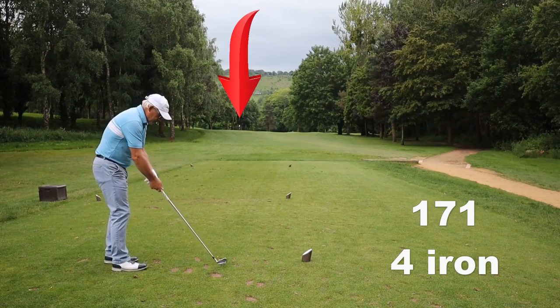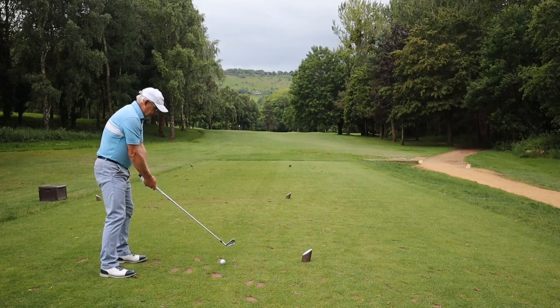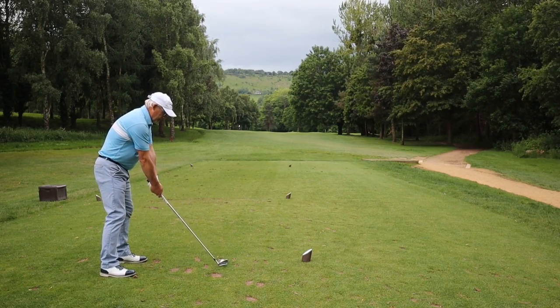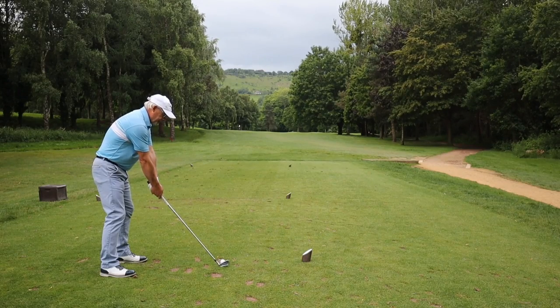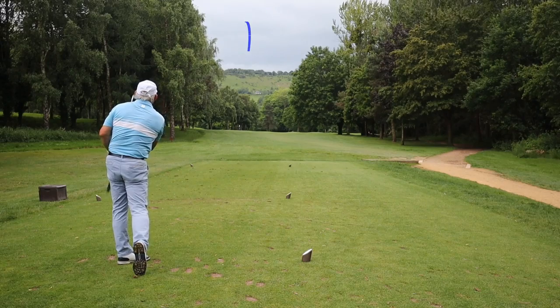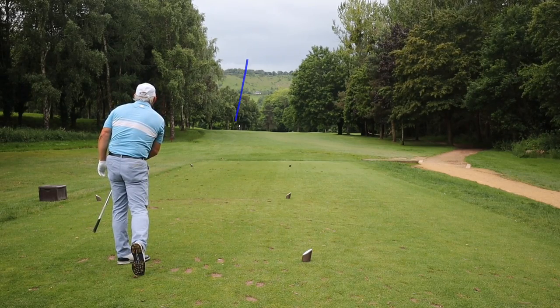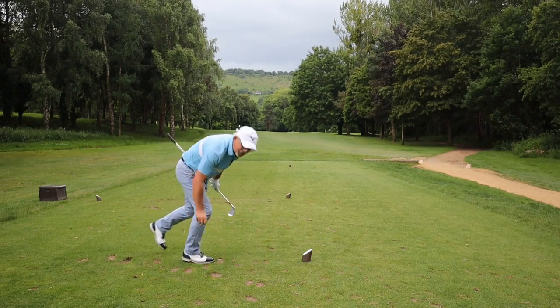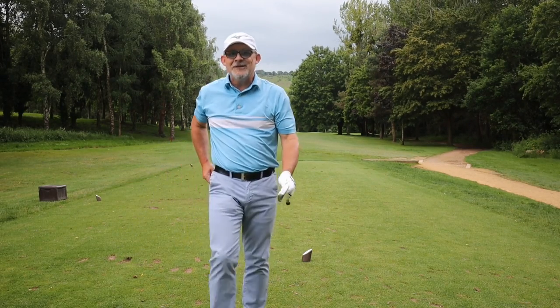Going for a back left flag with my current four iron is most definitely a no-no, but I've hit an absolutely perfect tiny draw directly at the flag. I might have to buy these off you. Still for sale!